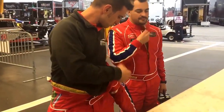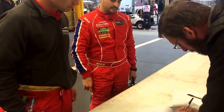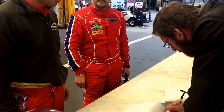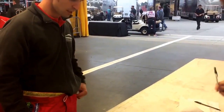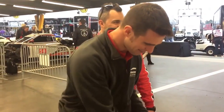Okay, so here is 68. Okay, you're fine? I'm good. Thank you. Thank you very much.